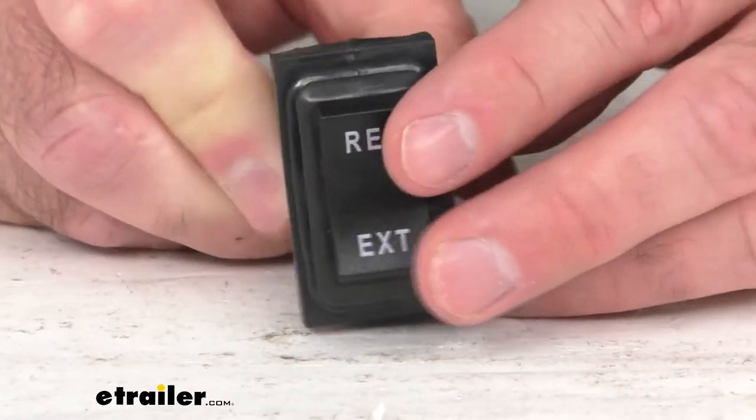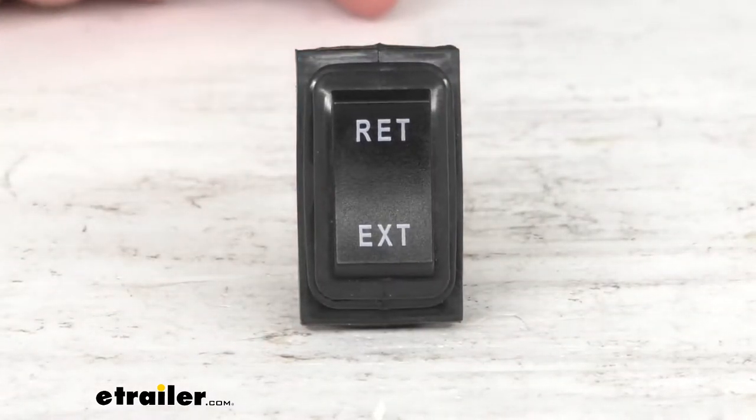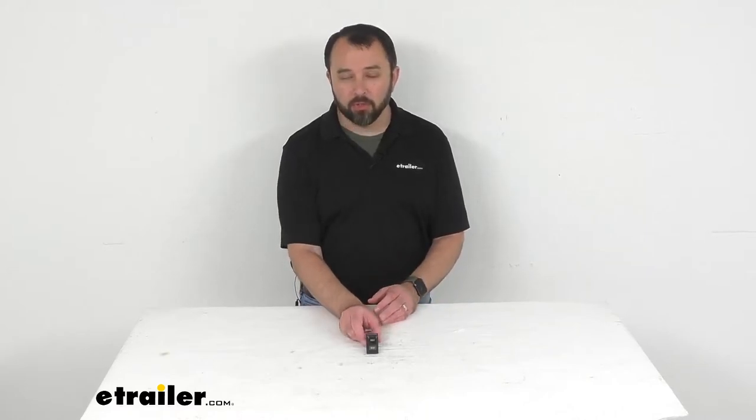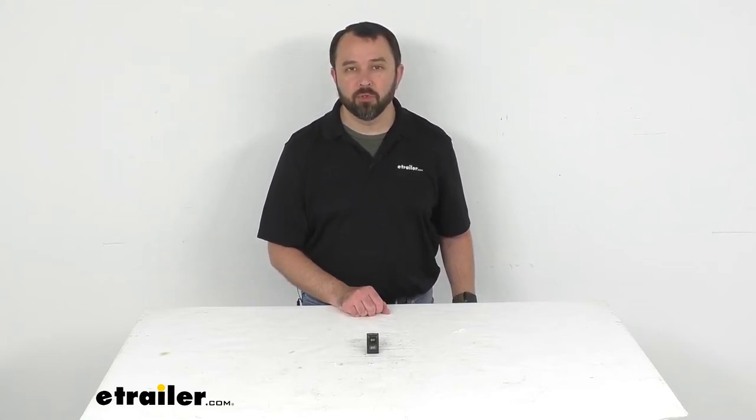Because this switch is the replacement from Lippert, you can have the confidence that this is going to work with your electric trailer jack. Well, that's going to conclude our quick look today. I do hope that it was helpful for you. Again, my name is Andy — thank you for joining me.